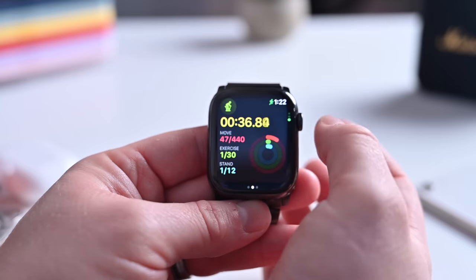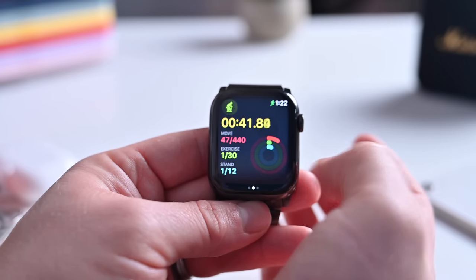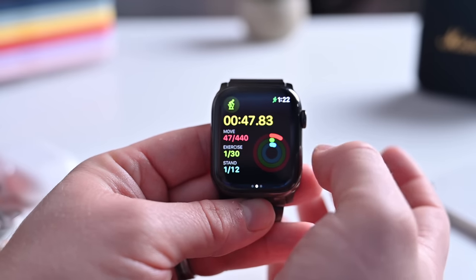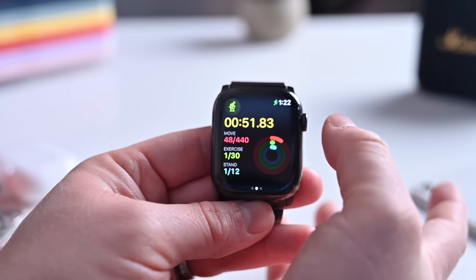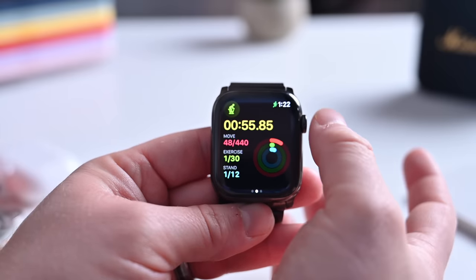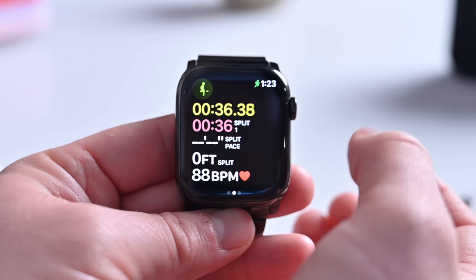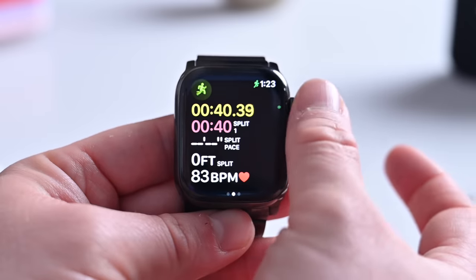Scrolling further, there's another new view: the Activity Rings view. You can see your actual Activity Rings while in your workout — very handy, since you don't have to jump to your home screen or watch face to check your rings. Some workouts have additional views. For example, in an outdoor run, there's a new pacer view with additional information like splits and segments. There's also an elevation view.